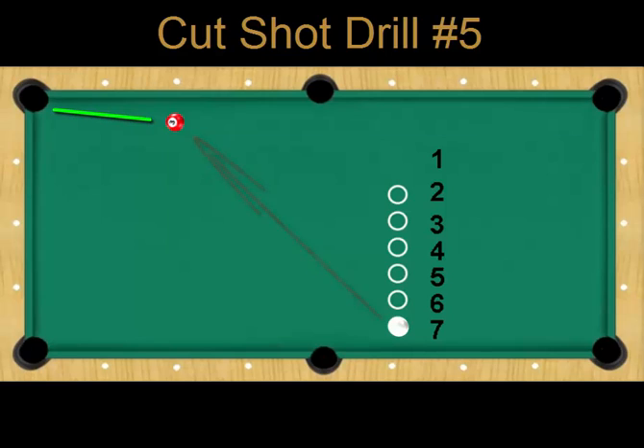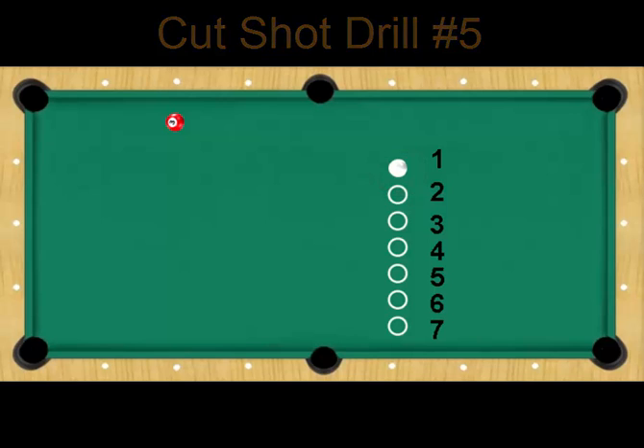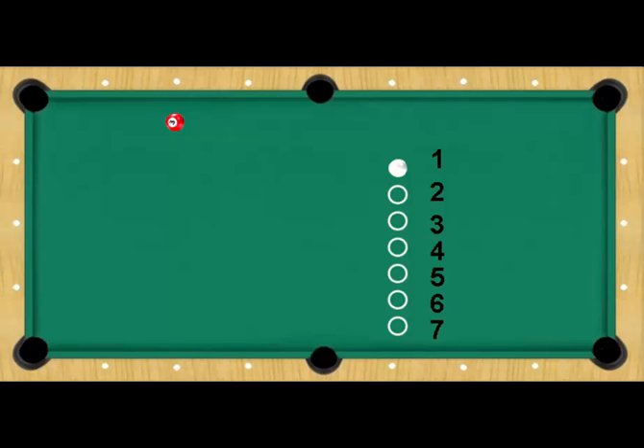Perform this drill several times to improve your long cut shots. A variation of this drill would be to pocket the ball from position number one three times in a row before moving on to the next position. That's it for now, and remember: the more you practice, the more you can do.